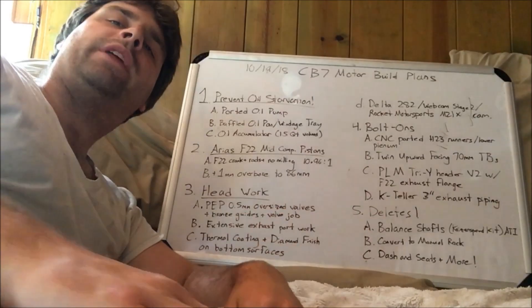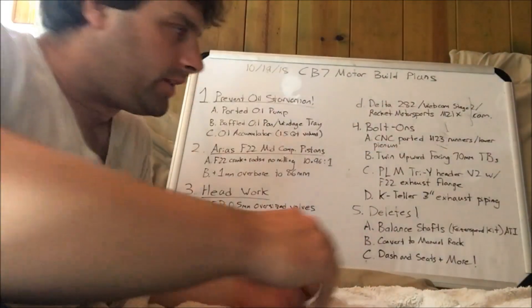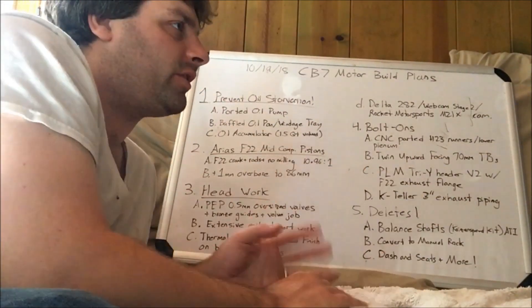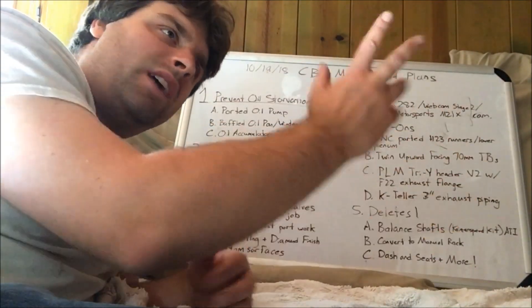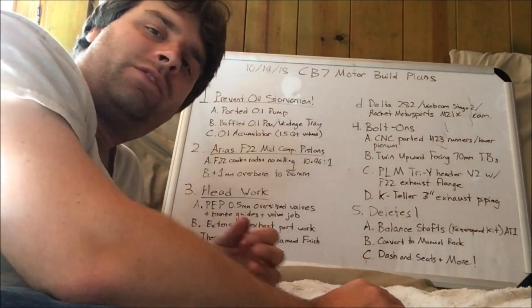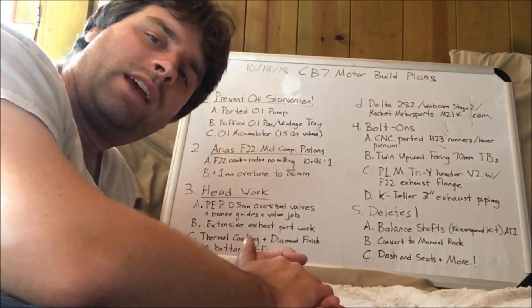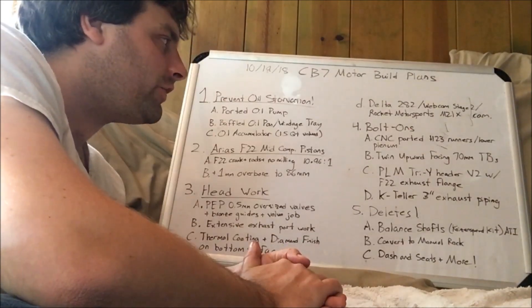For the upper plenum, I'm thinking of not using it and instead getting the stackable twin upward-facing 70mm throttle body kit. A shop in Maryland put it together — a spacer, twin 70mm throttle bodies, nice velocity stacks shooting straight up. That's 140mm of air intake versus the 60mm H23 throttle body I had. I've heard wonderful things about this setup and I really can't wait to try it and put it out there on YouTube.